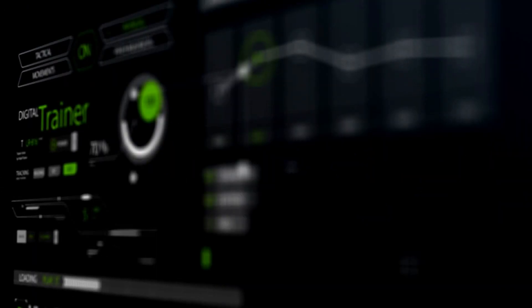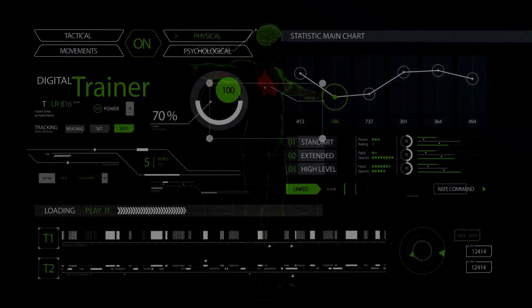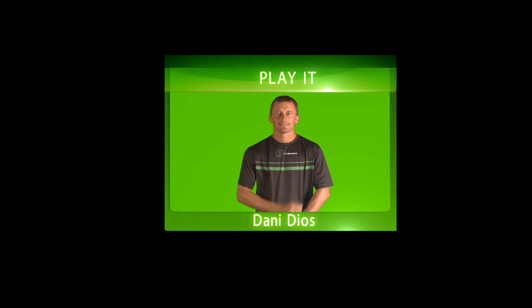Paddle, the fastest growing sport in the world. Thinking how to become a more complete, technical, tactical and effective player, you're at the right place. This is Daniel Diosk and we are Paddle Trainer.